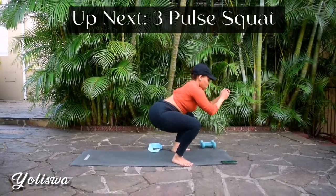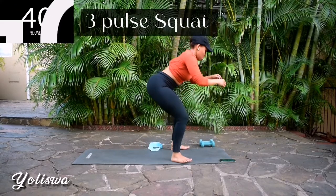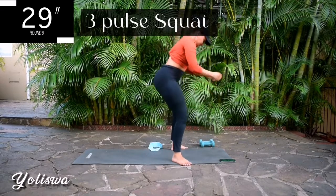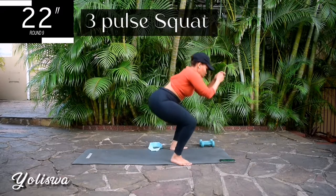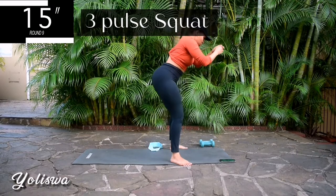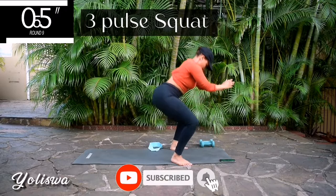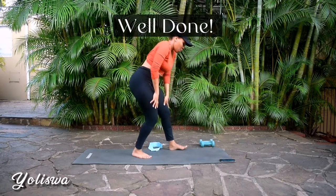One more exercise to go guys. Up next we've got a three-pulse squat. You're going to go down into a squat and pulse three times. Turn your feet out slightly to target your glutes. If you want to target your quad area, face your feet towards the front. Push up through your heels. You're halfway there. Engage your core.